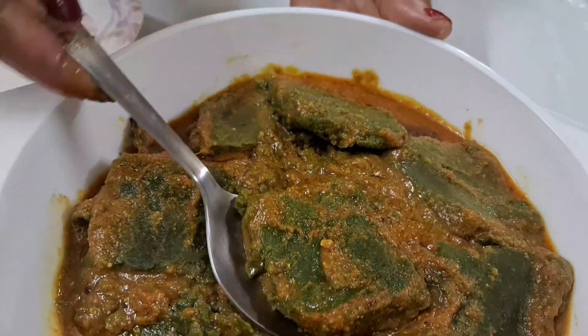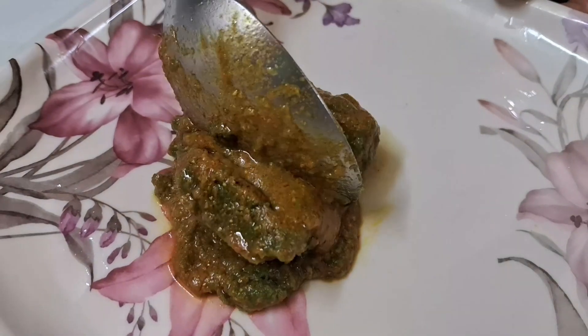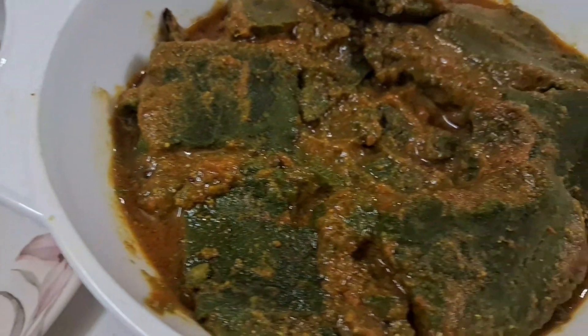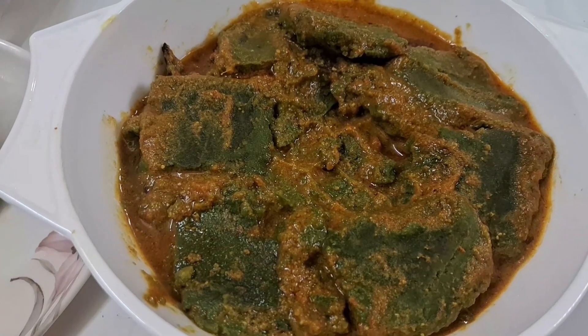You can see that it is very nice and very soft. You can use all the vegetables, potatoes, and vegetables. You can eat it. If you want to eat it, you can put the vegetables in the pot.